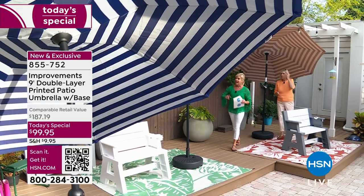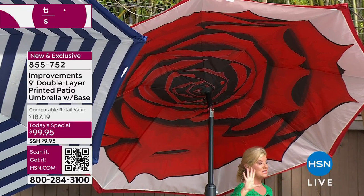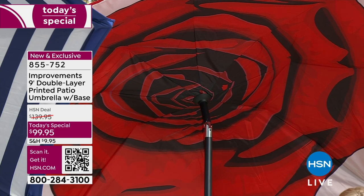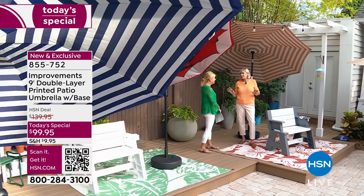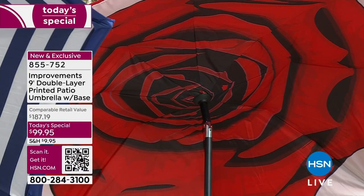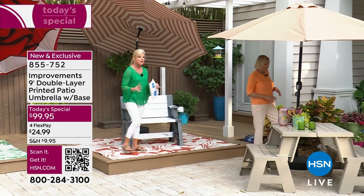Update on the rose: only 800 remaining. When you walk into someone's house and they have this, it says so much. It doesn't exist in the marketplace — if someone has it, you know they're discerning, an HSN customer who knows improvements and knows they're getting a quality product. It is 100% exclusive. We're so thrilled you're jumping on it — this Today's Special really gives you so much value.